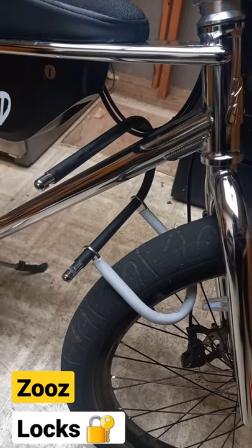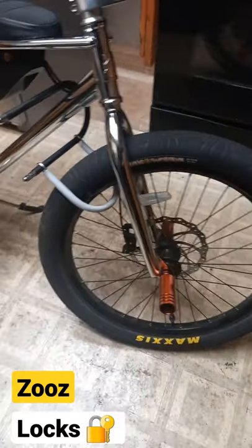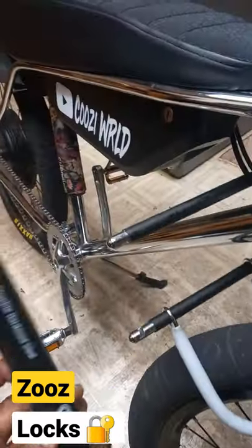I just want to show you what it looks like on the bike on the front wheel. You can do this on the back wheel too — it just goes in like that.